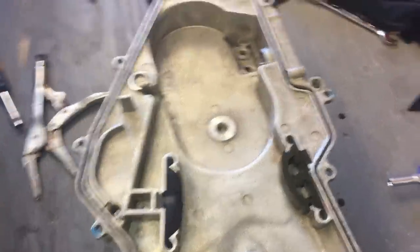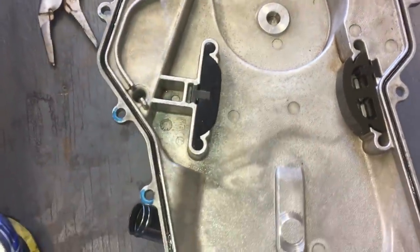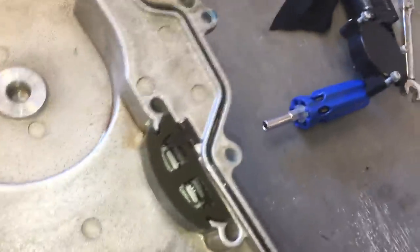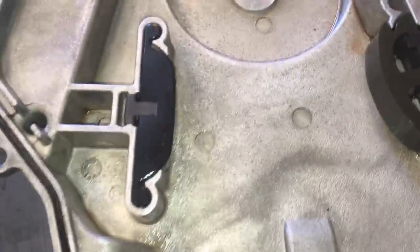Before it all goes back together, clean everything out with a rag and check these little chain sliders — make sure they're not too worn. If they are, replace them.